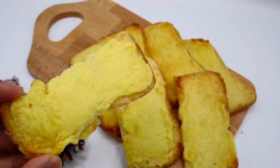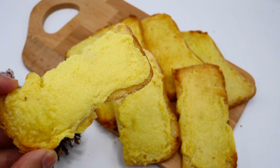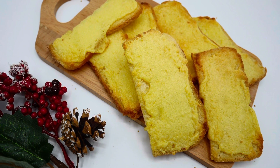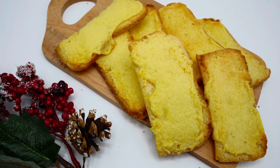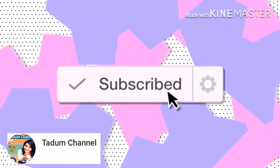Enjoy with coffee, tea, or your favorite warm beverage. You can keep them longer in an airtight container. Thank you for watching my video — see you next time!